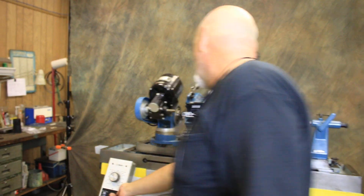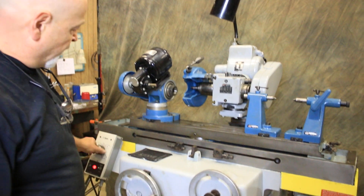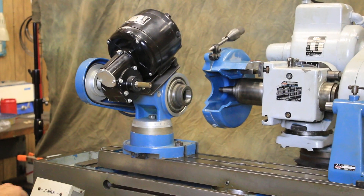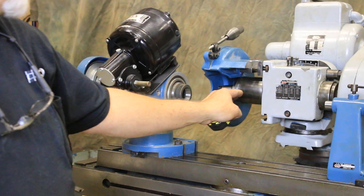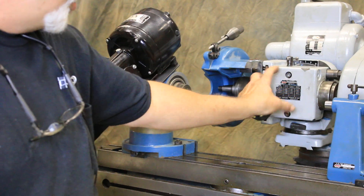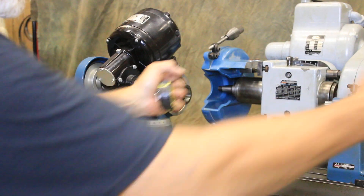I'll go ahead and turn this on. This is variable speed. We have a cartridge type spindle. If you loosen these two screws, you can swivel this. If you loosen the clamp in the back, you can swivel it this way.